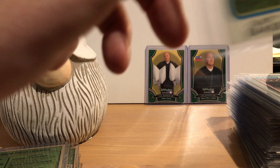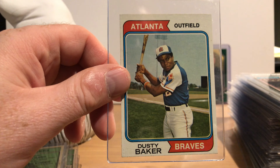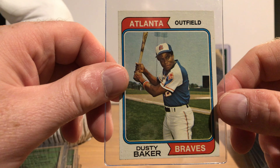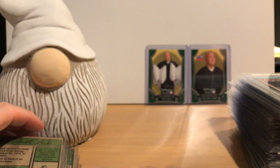This one's a little rougher than some of the others, but that's what you'll find when you're buying a hand-collated complete set. Here are the home run leaders from '73 — Reggie Jackson and Willie Stargell.